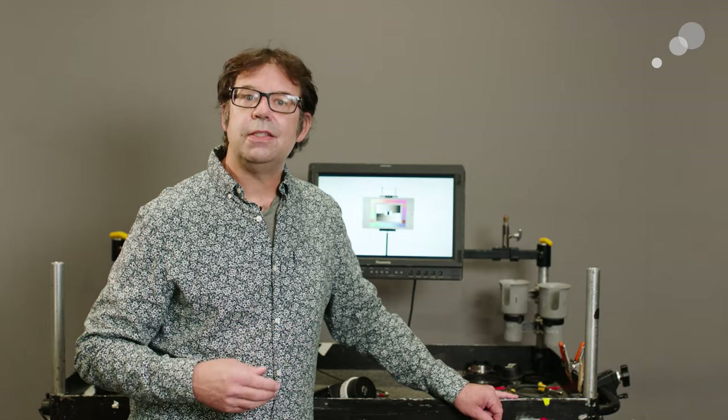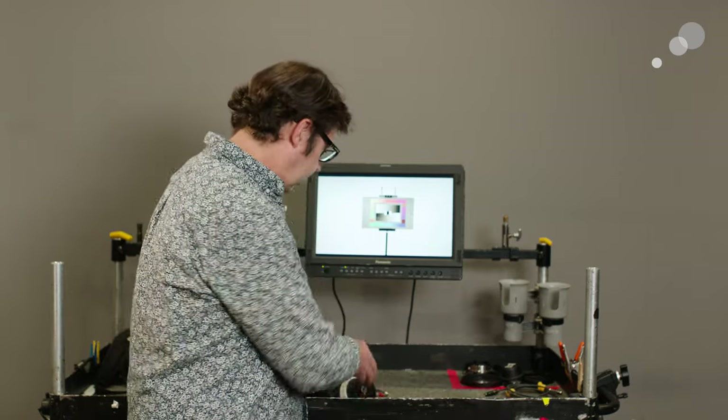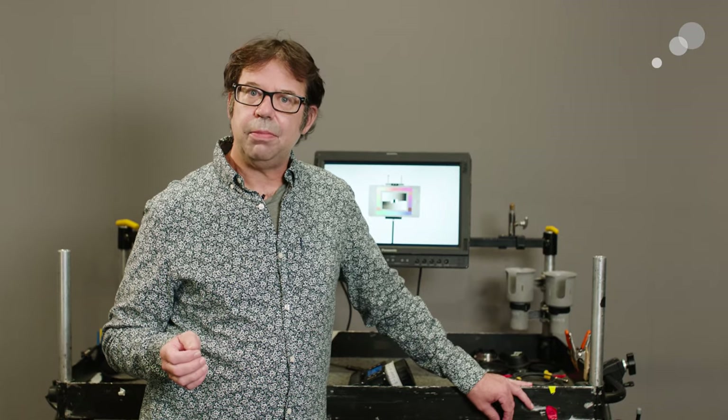ERM stands for External Radio Module. It's simply a means of transmitting data to and from the camera. That data is coming from our WCU-4. It could also come from the SXU, and we'll take a look at those scenarios in just a little bit.